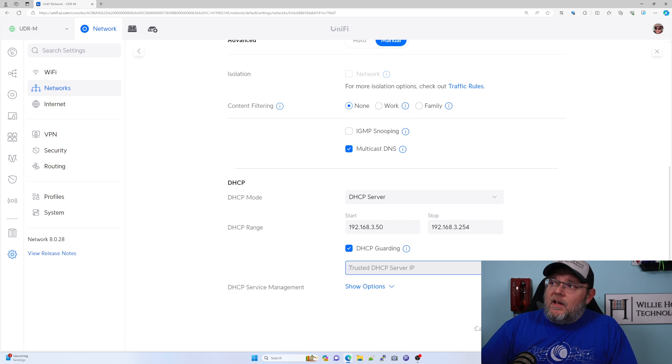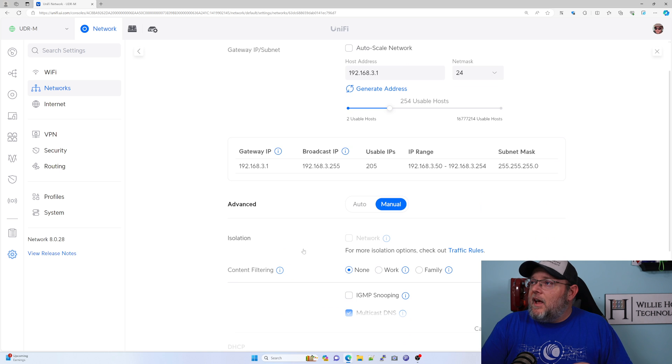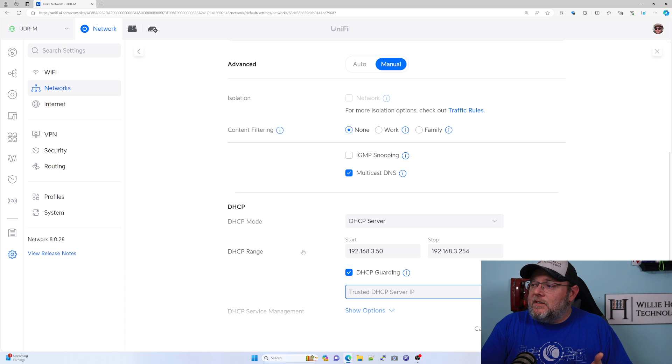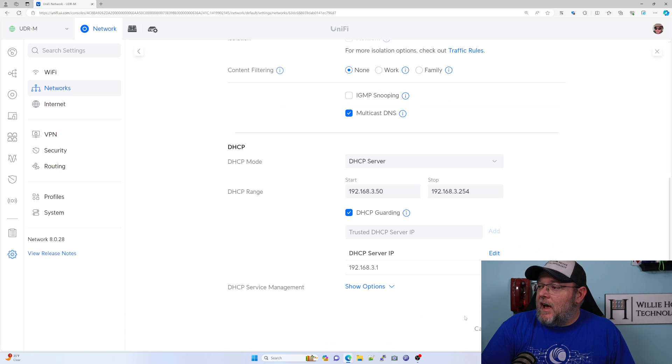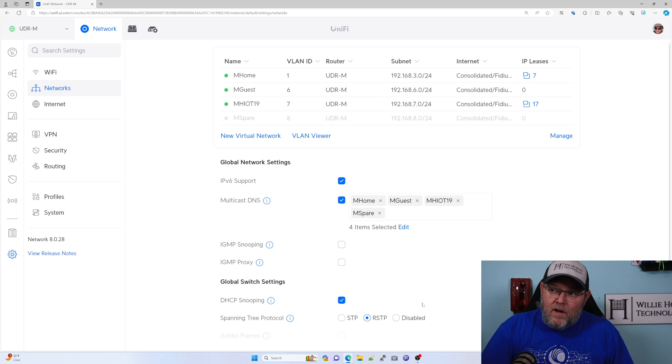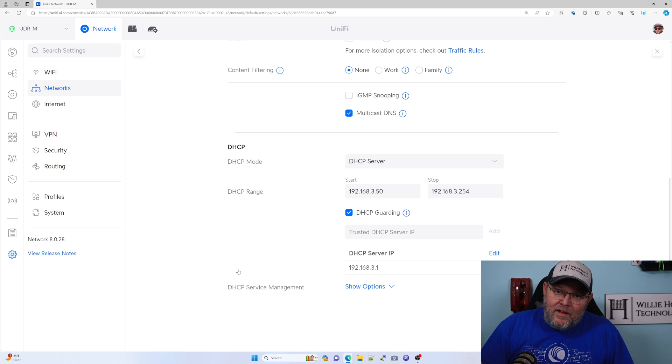You can have multiple DHCP servers. This is done per VLAN. This is our 192.168.3 network and the UDR happens to be handing out DHCP. So if we only want the UDR to be handing out DHCP, we would enter 192.168.3.1, hit Add, and then Apply Changes. Now only 192.168.3.1 can hand out IP addresses on this VLAN. If you plug anything else into this VLAN, it's going to kill it — it's not going to let IP addresses be handed out. So you have to remember what you're doing.